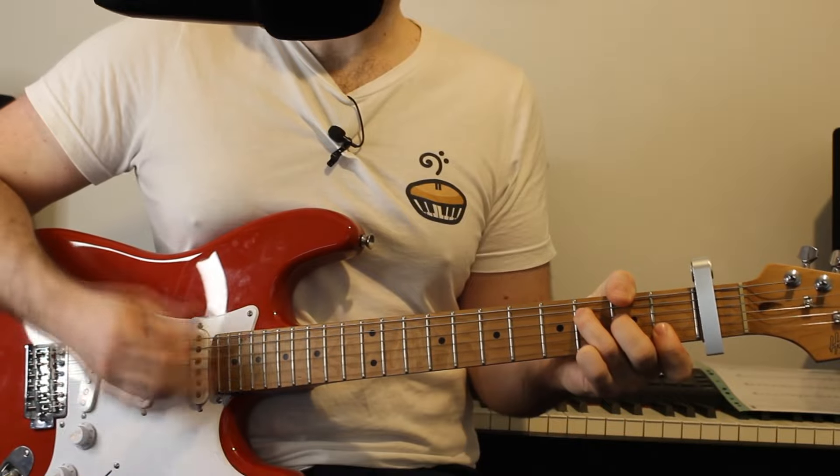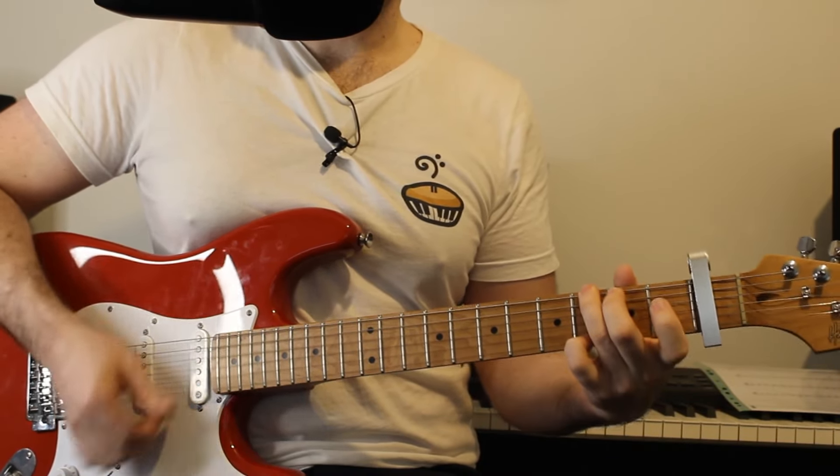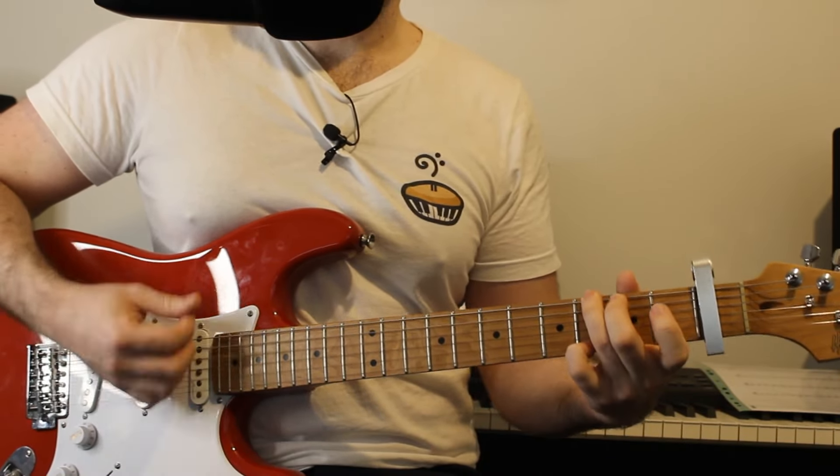Now, what we need is a C major shape, which is 3 on the A string — and this is in reference to the capo — 2 on the D string, an open G string, 1 on the B and an open E string. And what we're going to do is pick the A string, the G and the B.